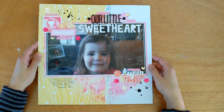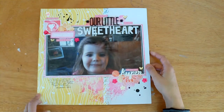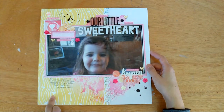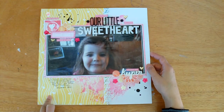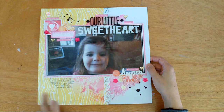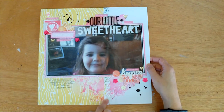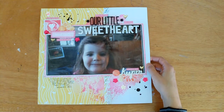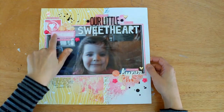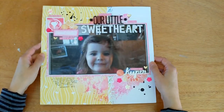I always struggle with the first layout because, you know, first cut is the hardest. I took the heart paper that I talked about before — there are two heart papers in the kit and this is the Webster's Pages one. I did kind of nearly two thirds of that, punched some of the Living Colour paper, had some embellishment cluster areas and put my title up front. So happy with how that one turned out.